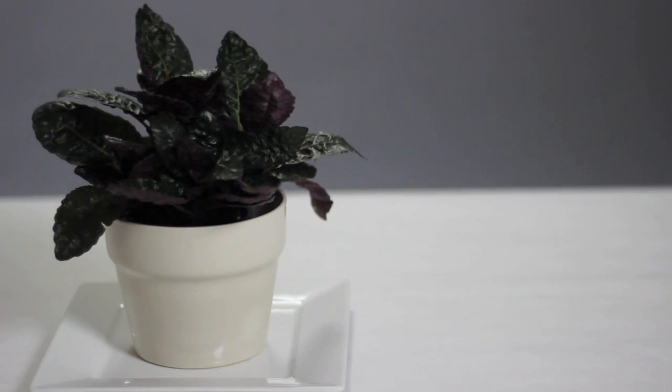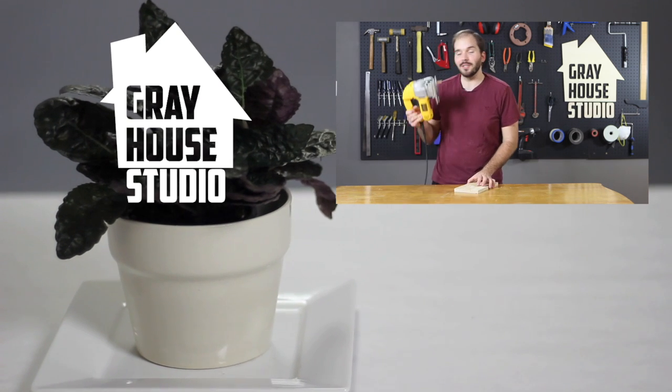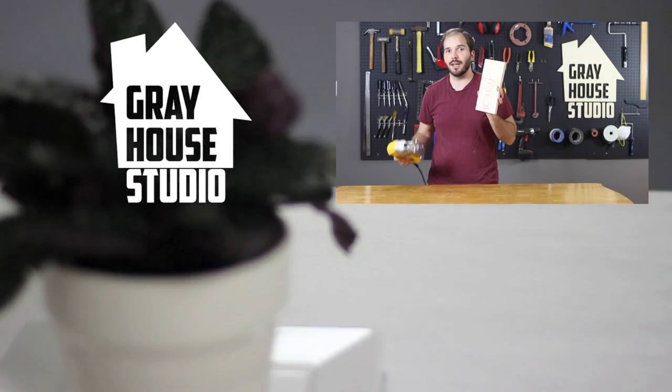We found that using a ceramic drill bit is essential, whether it's making pots more functional or creating unique lighting pieces. If you found this video helpful, be sure to check out our other tutorial videos and subscribe to our channel to see more of our DIY projects.